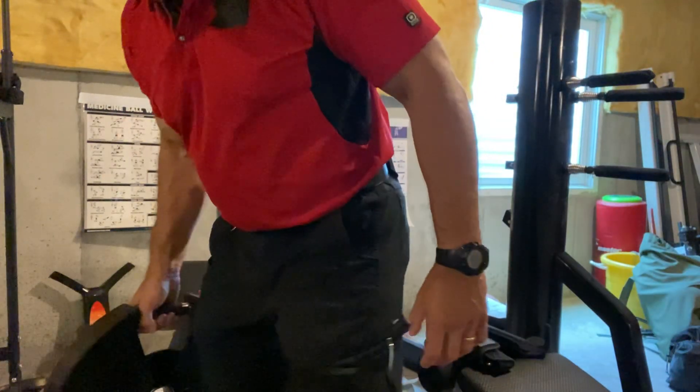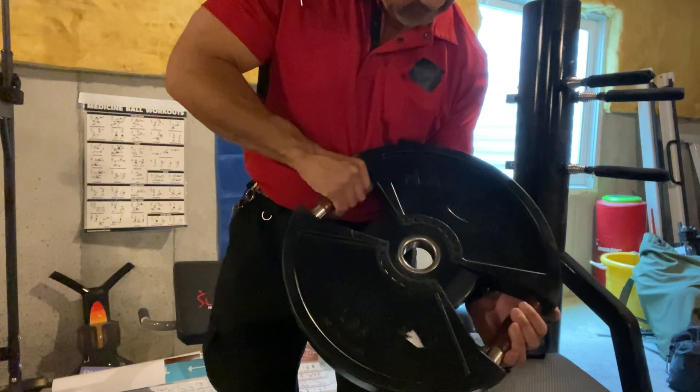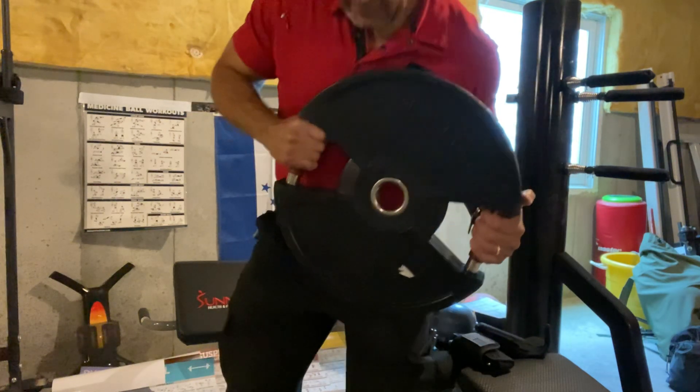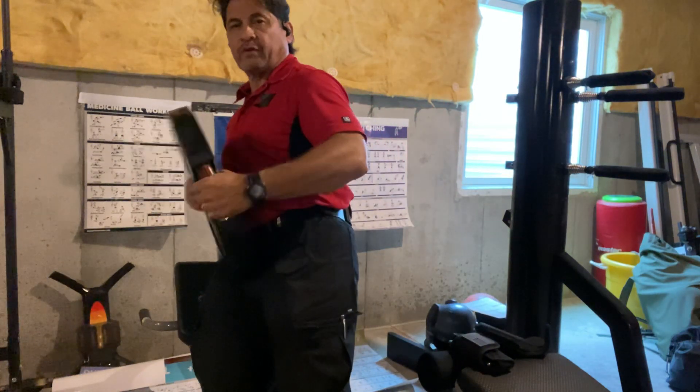Hello, this is Marco with Devoer15. I just got home from sales calls and I got my 45 pounder. I have some exercises. These are for the obliques right here.